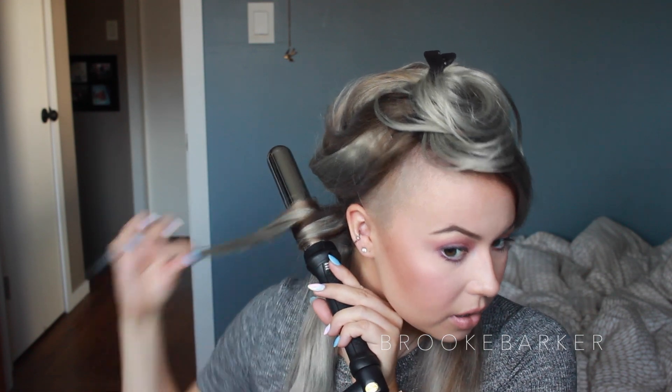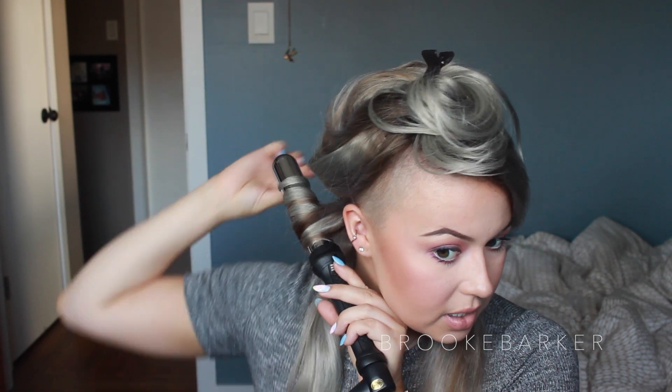My hair obviously needs to be done now because it doesn't look very natural — you can totally tell. My plan is to blend it together by curling it. I'm going to be using this Cortex curling wand to do some really loose, easy curls. I did use my Chi 44 Iron Guard. It is real hair, so you do want to take care of it.